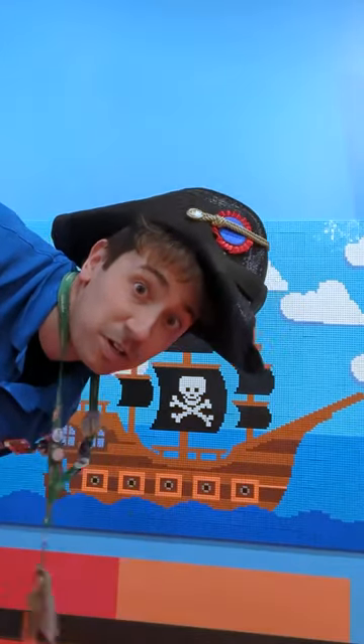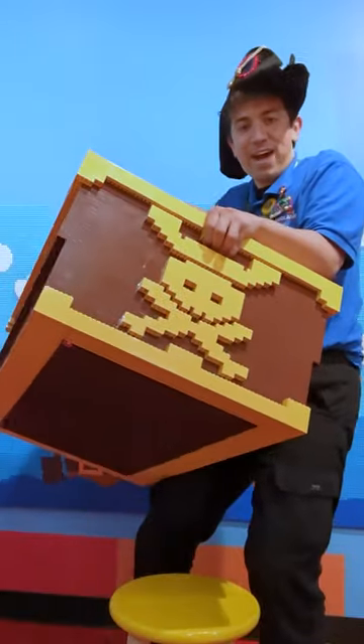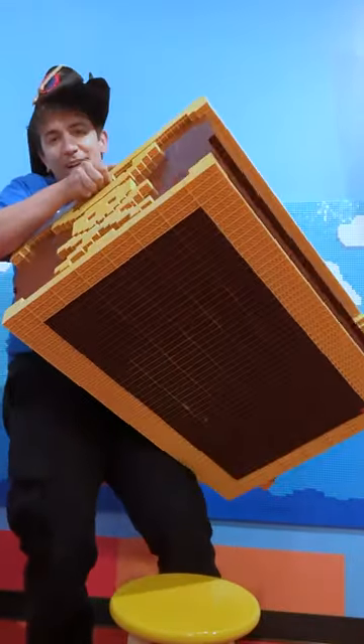Ahoy there! Let's bury some Lego treasure. This is half of a Lego treasure chest — actually more than half, because this is the big part. Just gotta build the lid next, but there we go!